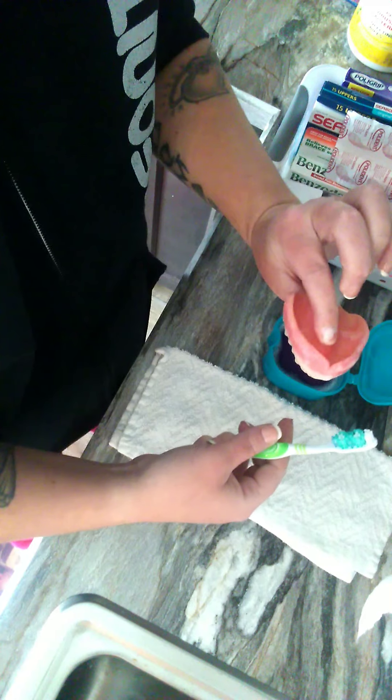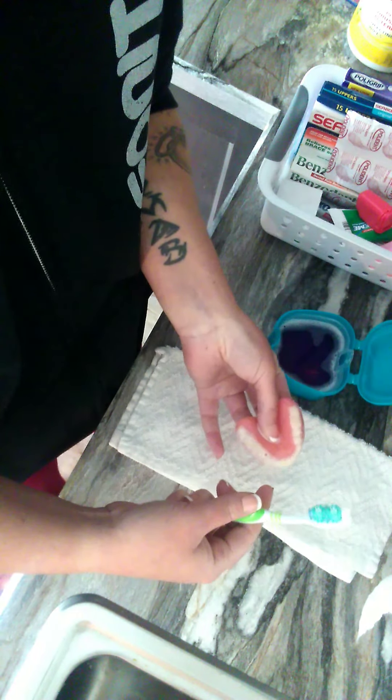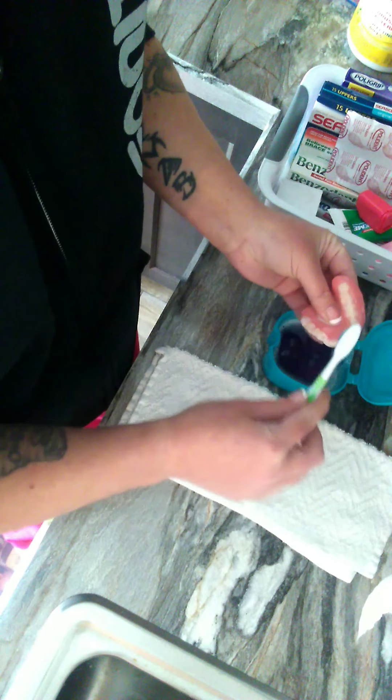When I hold my denture, I hold it like this, or I put my two fingers in here and it prevents it from falling. So you scrub really well.